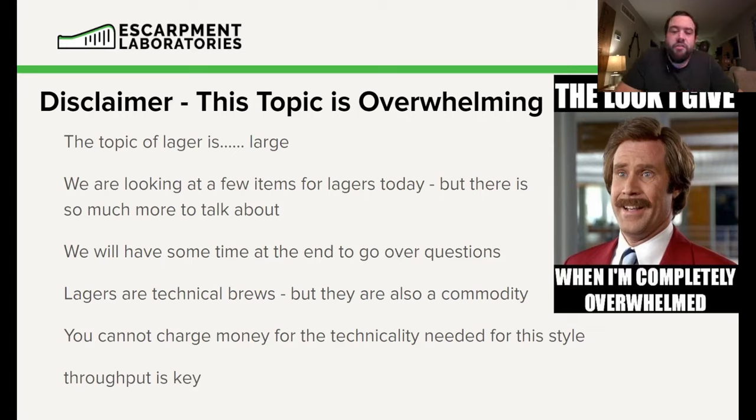The other unfortunate part for lagers is how the product is positioned in the marketplace — at least up here in Ontario, Canada. Lagers are very technical brews. They're not beers you can just homebrew or throw a lack of care on and have turn out. They are meticulous and technical, but the beer is a commodity. You can't charge the same amount you'd charge for a mixed, sour, barrel-aged beer. There's a lot of competition, and these are sometimes a labor of love that doesn't get the respect it deserves. You can't charge 10 bucks a pint.